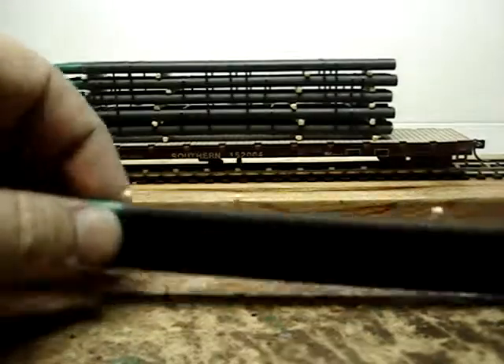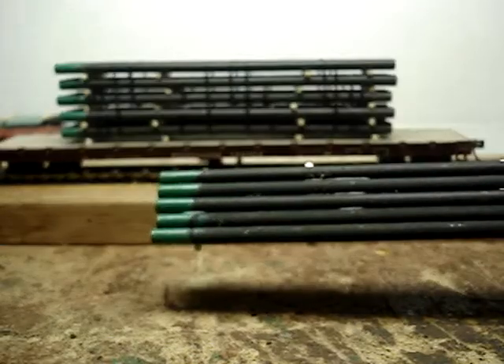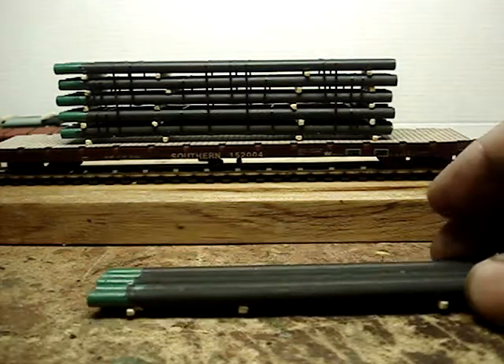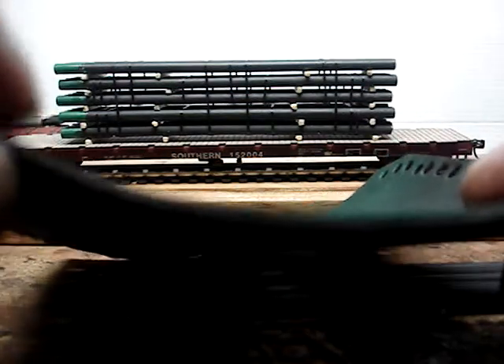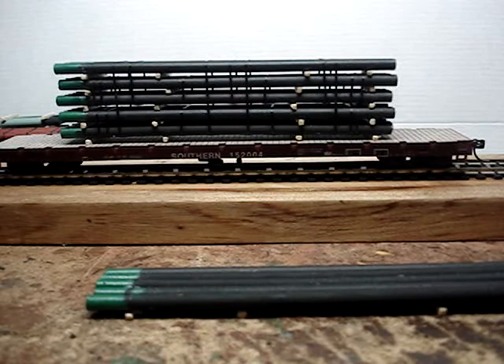Now if you're wondering how I painted these, I'm gonna show you right now, because it took me about four days to figure this out. The only reason I figured it out is I was getting up from my workbench and I have a roll of neoprene — this stuff right here. I don't even know exactly what it is, it's just neoprene, about an eighth inch thick.